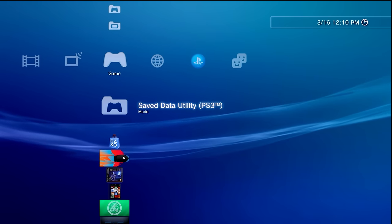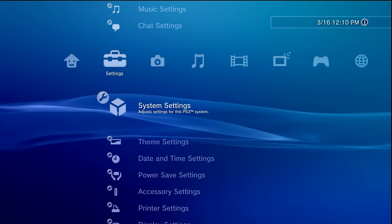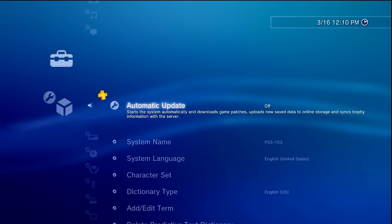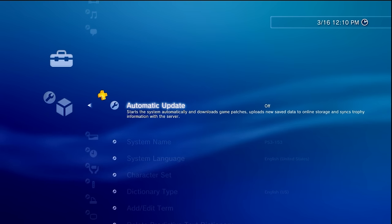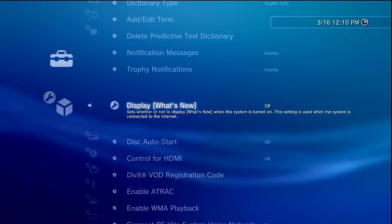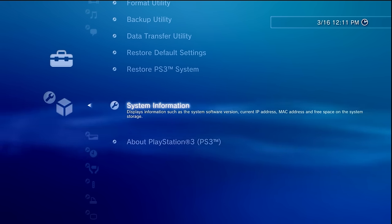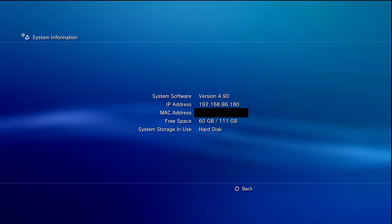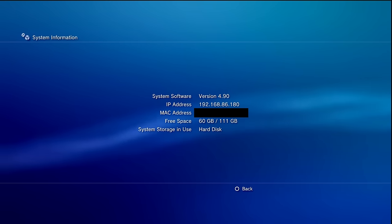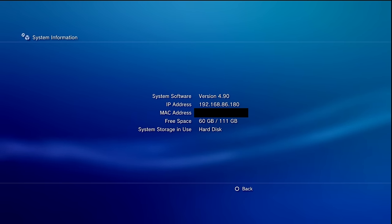Before we get started, let's change a few settings on the PS3. Go over to Settings then System Settings. One of the first things you should do is disable automatic update so your system doesn't accidentally update the firmware and you lose your PS3 HEN install. It's also recommended to change 'Display What's New' to off. Finally, go down to System Information to check your firmware version and make sure it's the same or lower than what the title of this video shows.